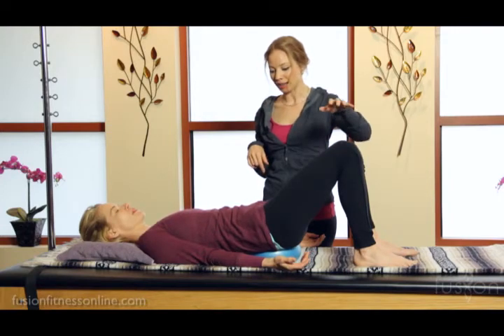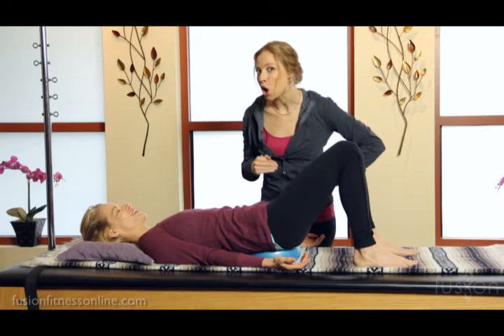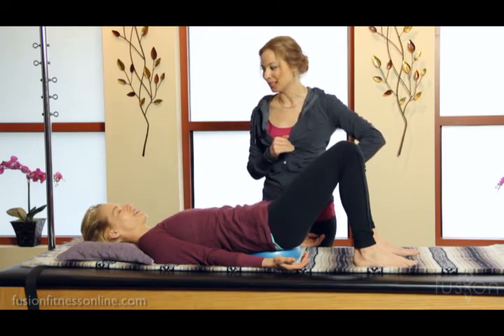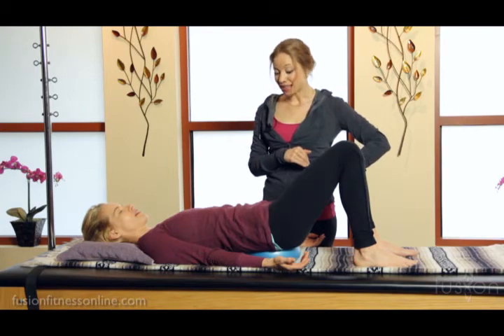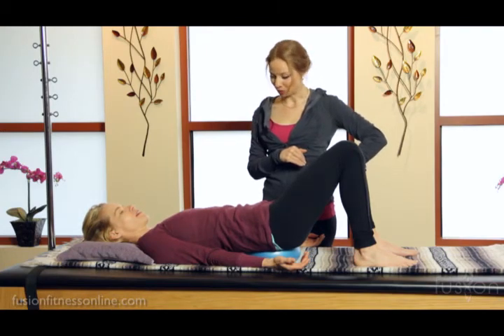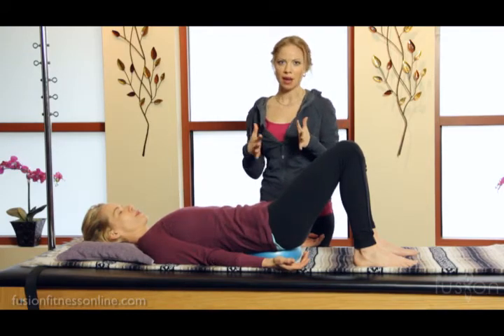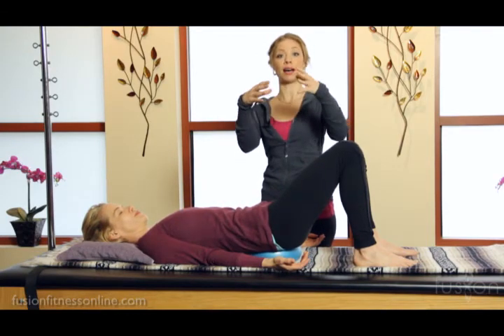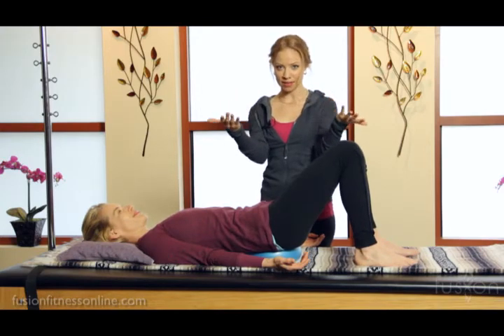I'm going to let go of Jen's legs — I always like to do this test because we can see which leg she was using a little bit more to ground. Go ahead and bring it center, Jen. Here in the center placement, we really want them to feel that their tailbone is dripping down over the ball as well as the base of their sacrum.